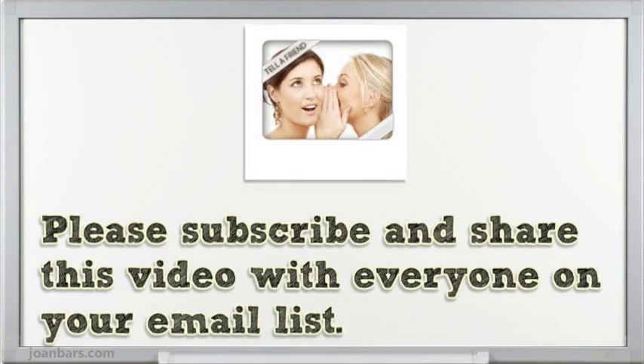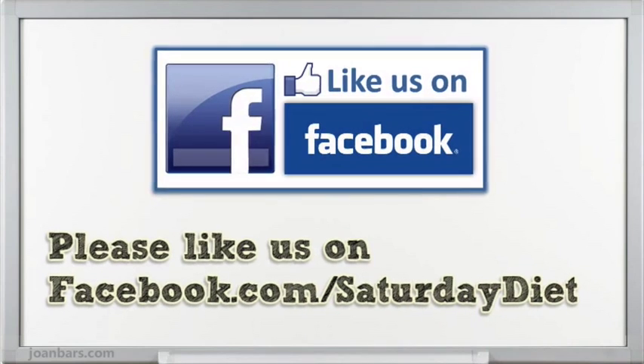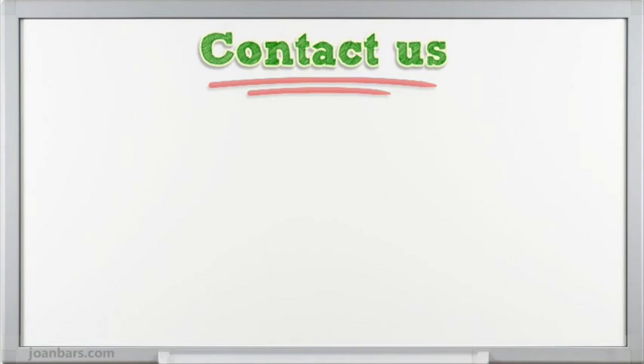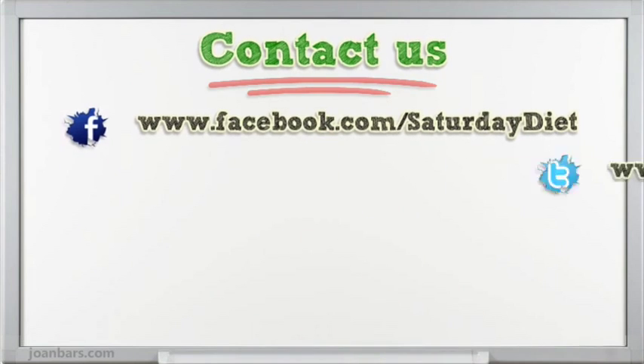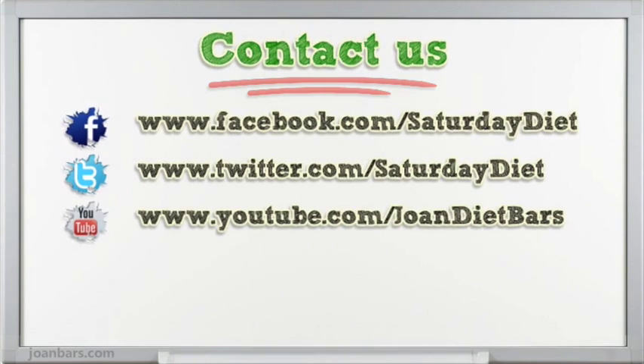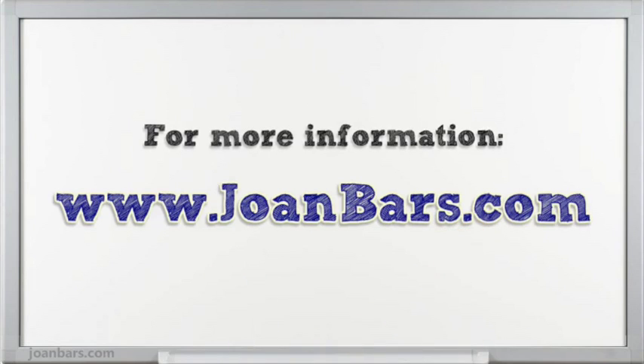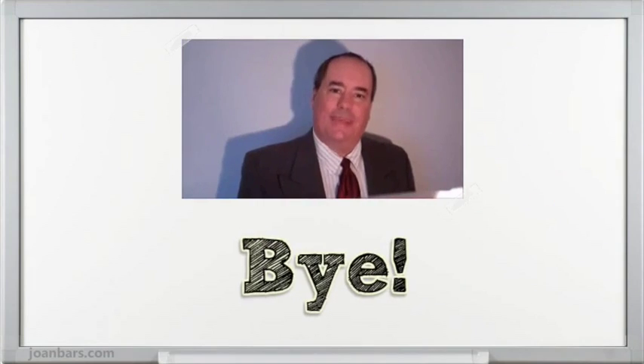Please subscribe and share this video with everyone on your email list. Please like us on facebook.com/saturdaydiet. Thanks for watching. Please see my link in description for more information. Bye.